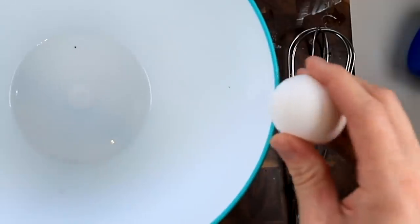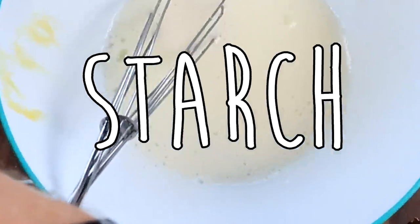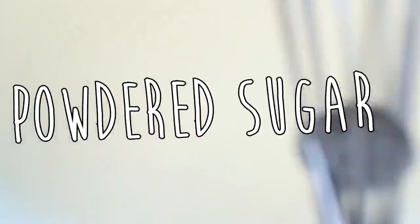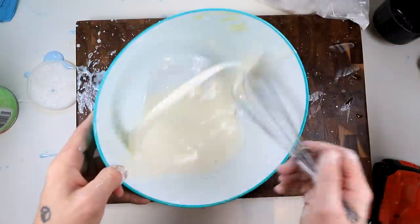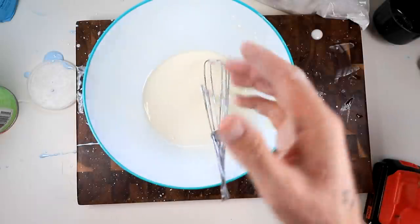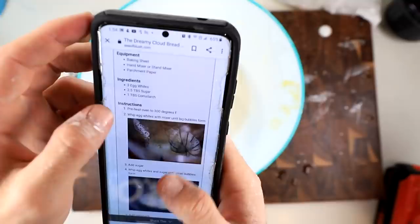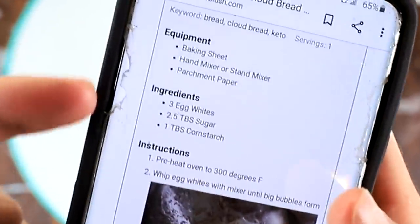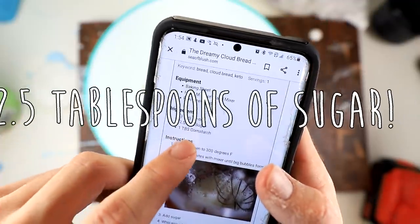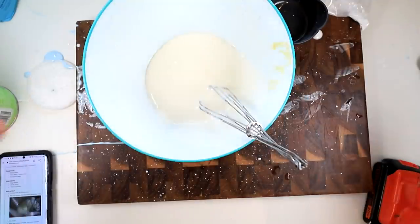Okay, we're gonna try this yet again. Now we're gonna hand whisk. Starch. Powdered sugar. I've been mixing for about 10 minutes now. What am I doing? I'm gonna look up a real recipe for this. Okay, so I found a recipe for cloud bread online and it turns out I was horribly wrong on how much sugar to add. I only need 2.5 tablespoons of sugar — I added a whole cup. This makes so much sense. Back to square one.